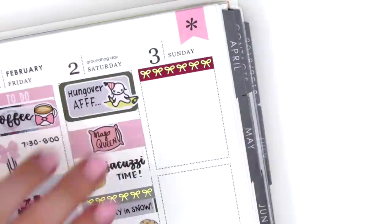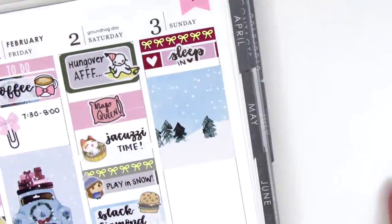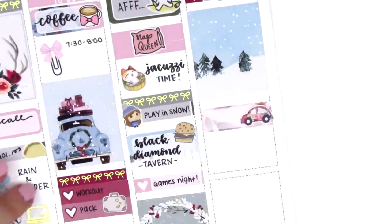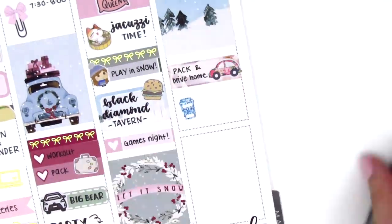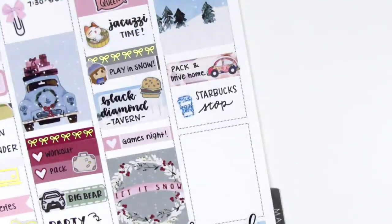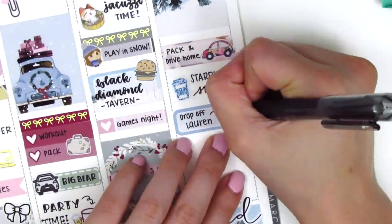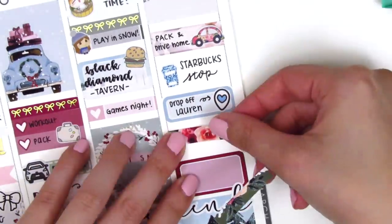On Sunday, I started with a bow header and then I used a little things with that sleep in script sticker from Paper and Milk. I put down the last full box that I had with the snowy scene, which was so perfect because that's literally how it looked outside of our cabin when we woke up in the morning. And then I used an appointment label with a car sticker from Hello Petite Paper to mark that we packed and drove home. On the way home, we stopped by a Starbucks because there was a lot of traffic getting back down the mountain — I think because of the snow there was a power line that went down, and they detoured everyone off the main road — and it took probably like two hours just to get down the mountain. So we definitely needed coffee, and that glitter coffee cup sticker is from Planner Frenzy. I then used a quarter box with a heart location sticker from Hazel Sticker to mark that I dropped off my friend at a Super Bowl party. And then at the bottom, I put down a half box to mark a friend's birthday.